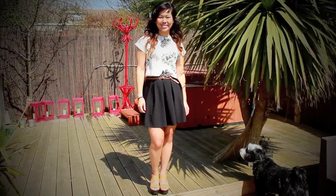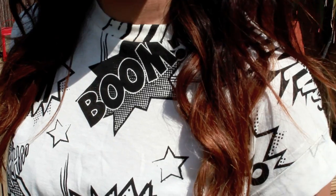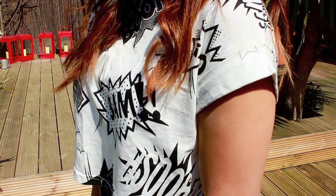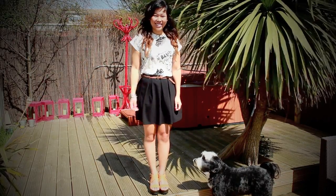The pinafore dress also doubles up as a skirt, which means that you get the best of both worlds. The comic book print has been all over the high street and I really love it — it's just a really fun print to have, with cool words like 'wow', 'bam', and 'kaput' all over you, which I think looks pretty damn sweet.